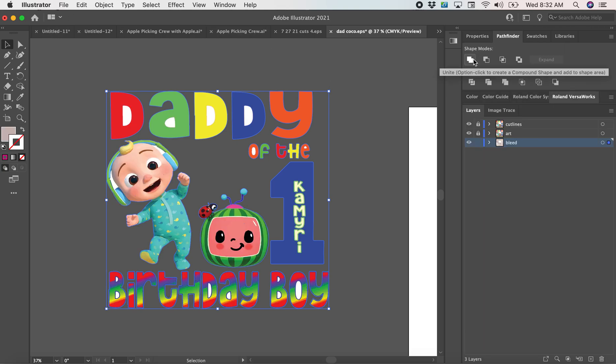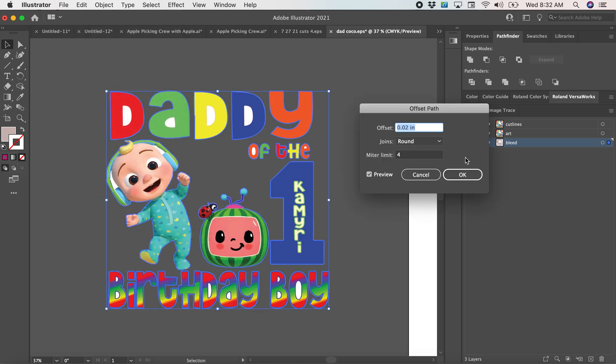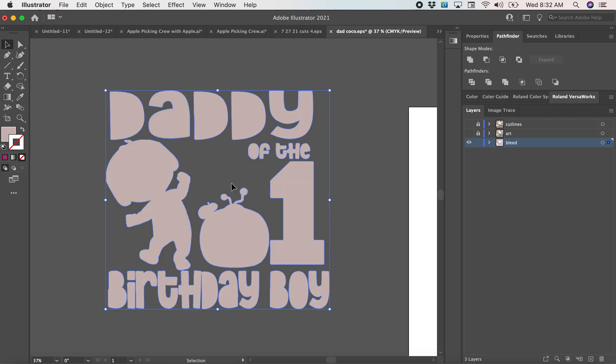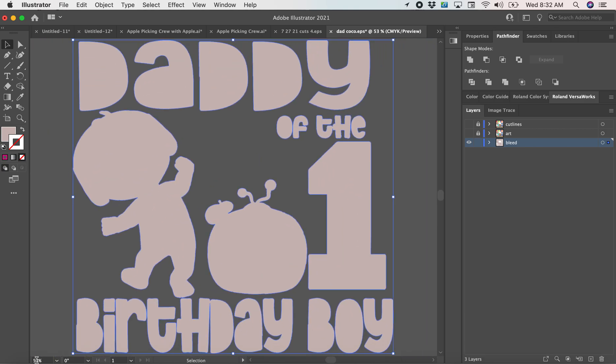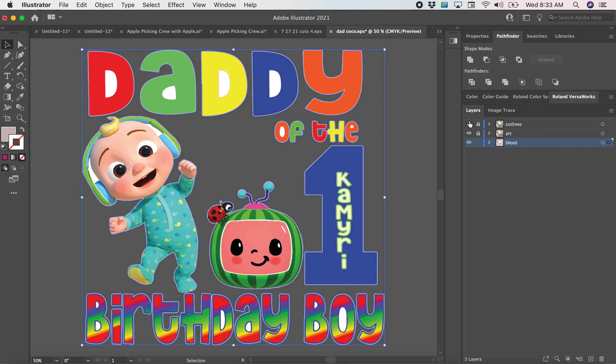I'll highlight everything and hit Unite, then go to Object > Path > Offset Path. Basically what this does — I like to put this to three — it adds kind of like a background border. So when your printer is cutting, sometimes it will be off and it won't cut the full design properly, so I like to give it a little more space so that it cuts the file the right way and I don't have any white space left. Once I do that, I lock the bleed line.